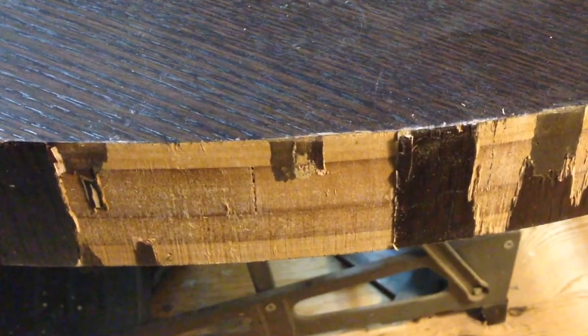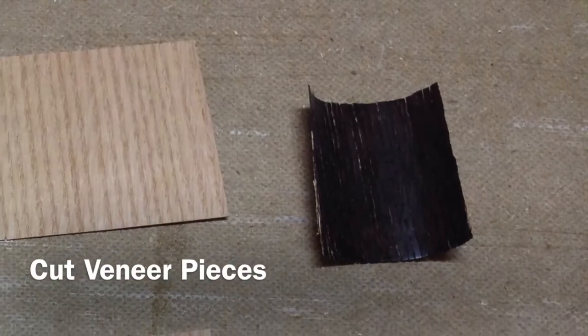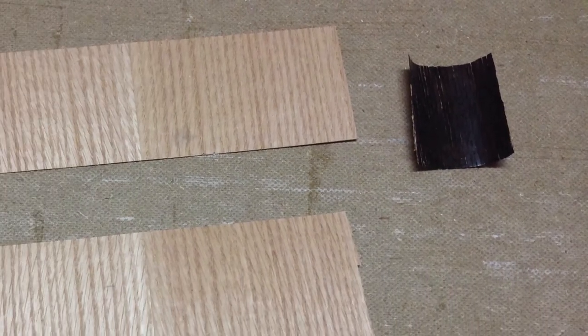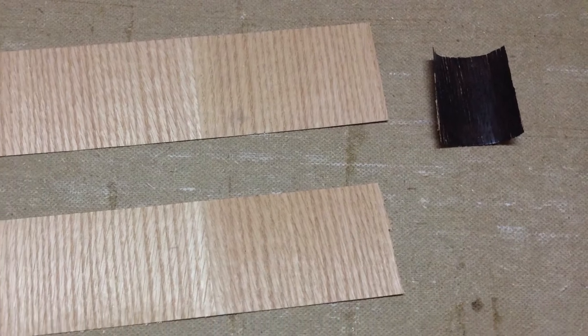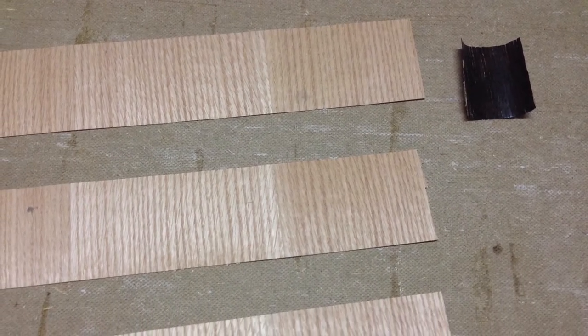Once the veneer has been removed, it's just a matter of sanding it down and making it smooth and ready for the glue. I cut the veneer pieces a half inch larger than the thickness of the table. I squared up the ends so they would line up well and hide the seams. I needed 7 pieces to go around the table, so I cut 10 just in case I made a mistake.